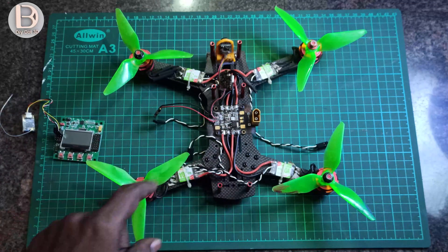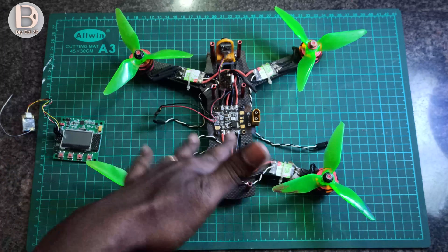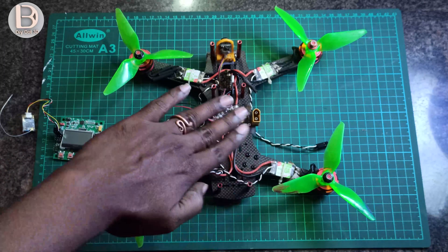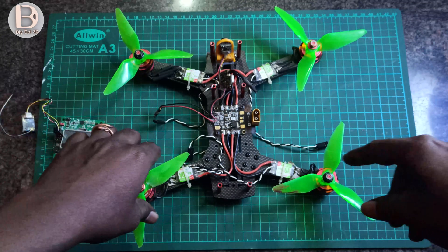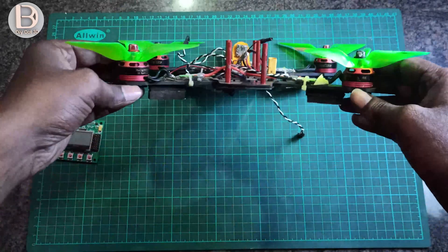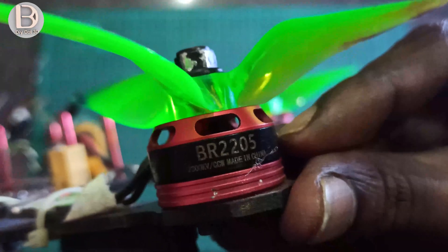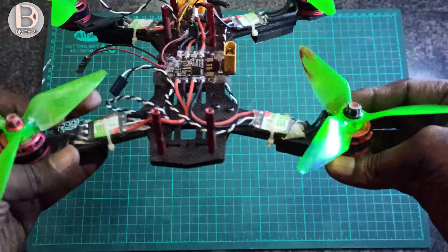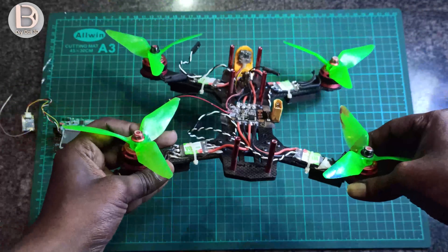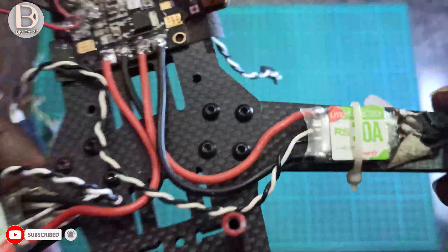I removed the previous flight controller board, which is the SP Racing F3. Links are in the description if you want to look at the build. This quad has motors — you can see BRD double 2205, 2300 KV motors — and these will run with 3S and 4S both. The ESCs are 30 amp.